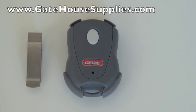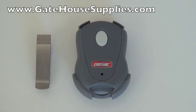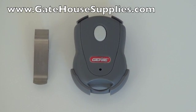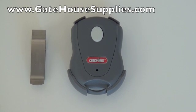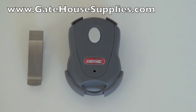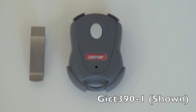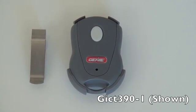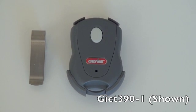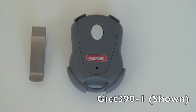Welcome to GatehouseSupplies.com. We're taking a look at the Gini GICT remote controls. This is a GICT1 remote control. You can also get a GICT3, which is a 3-button, and they also come in a white face version, which are the GICTD remote controls. The D is for dual frequency, where they work on the older 390 frequency units or the newer 315 MHz units.